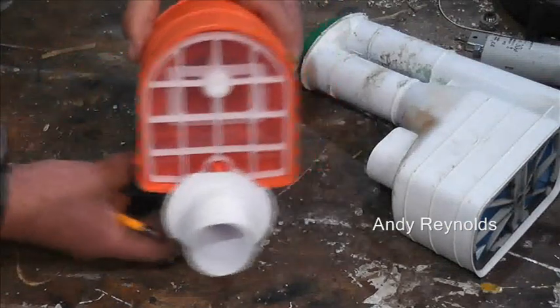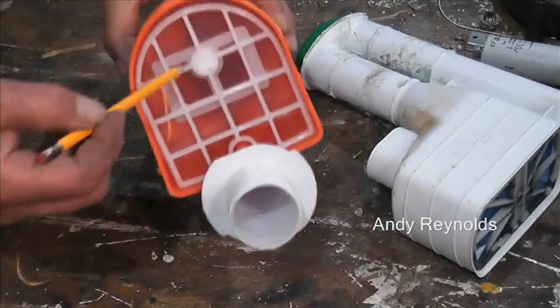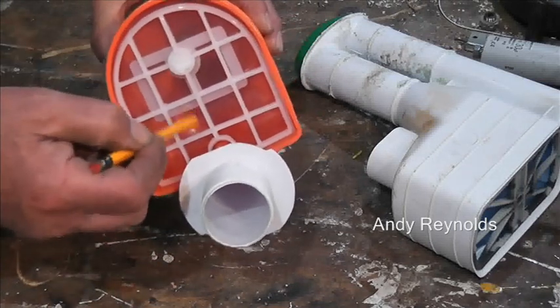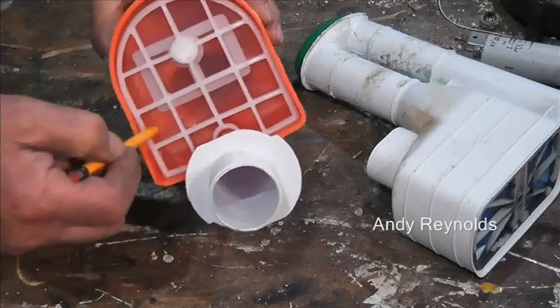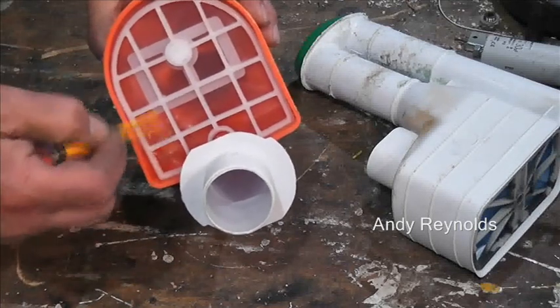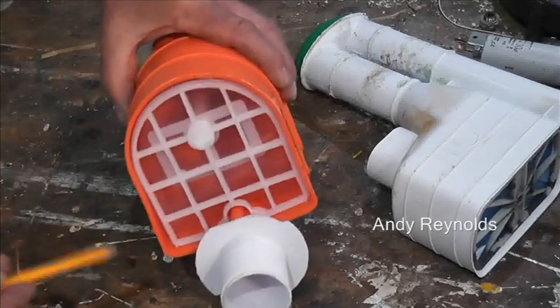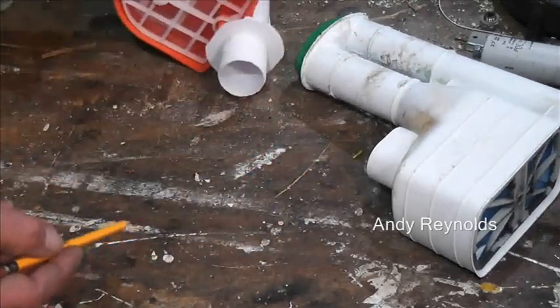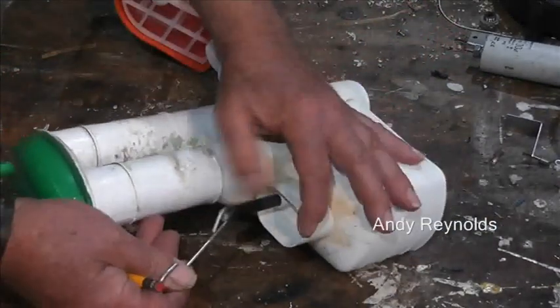This is one of the ones I got out of the skip and it's got a clear diaphragm with no holes in it. I wouldn't say it's the most robust plastic, but it's not carrier bag type stuff - you want something a bit thicker than that.